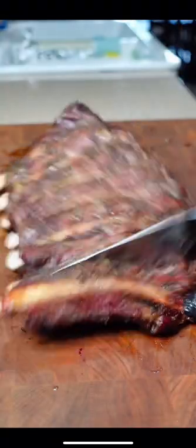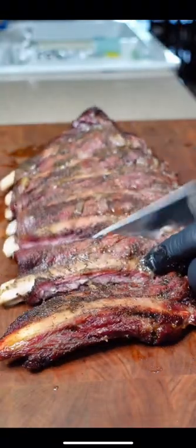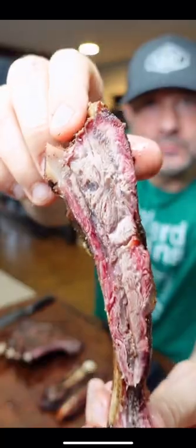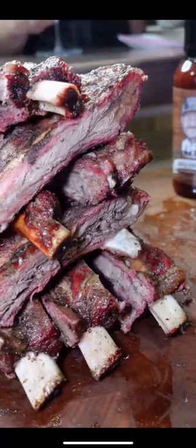Pull them off, let them rest for a good 10 minutes, and then you're left with nothing but a juicy, delicious flavor of bison meat. You taste salt and pepper with a hint of garlic and onion — that's the flavor of the meat being brought out.